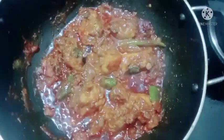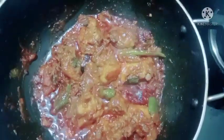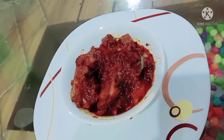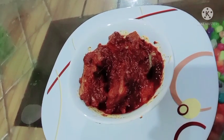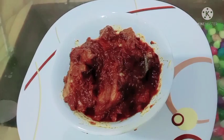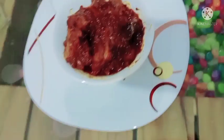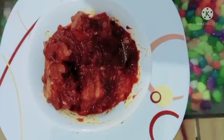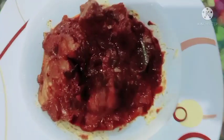Hello and welcome back to Aisha's Kitchen. This is a recipe that is easy to eat. If you like Aisha's Kitchen channel, subscribe and press the bell icon. This is a great recipe for bachelors.